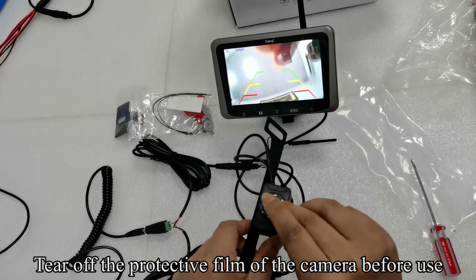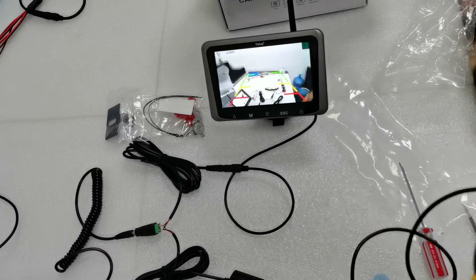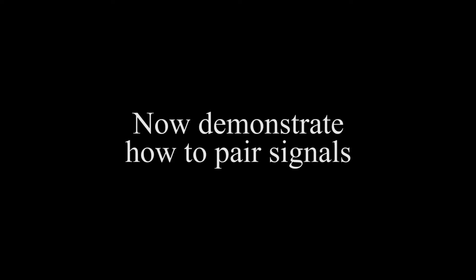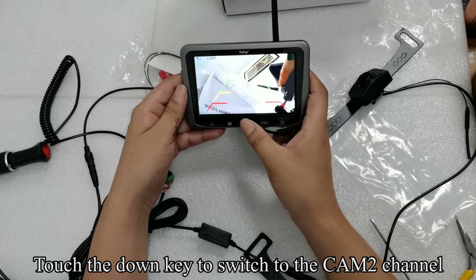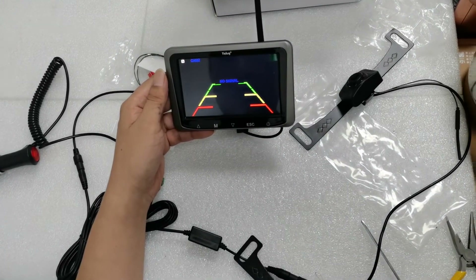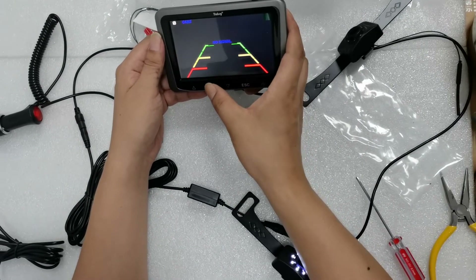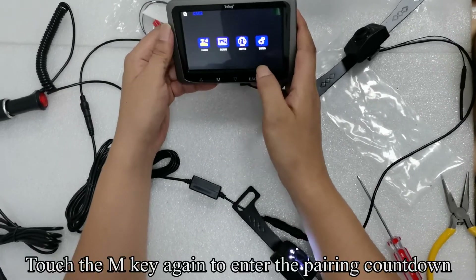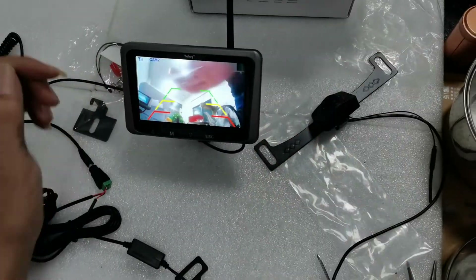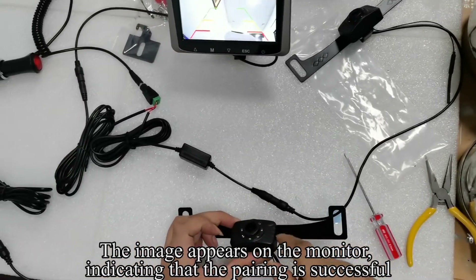Tear off the protective film of the camera before use. The testing is finished. Touch the down key to switch to the CAM2 channel. Touch the M key to enter the menu mode, then touch the M key again to enter the pairing countdown. The image appears on the monitor, indicating that the pairing is successful.